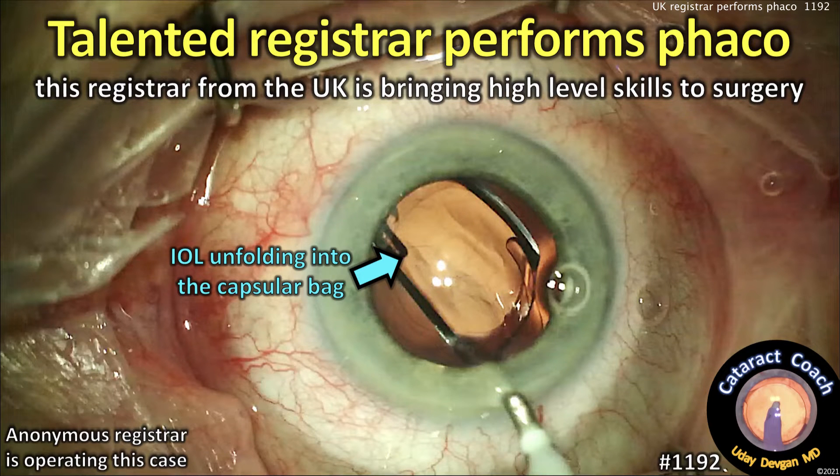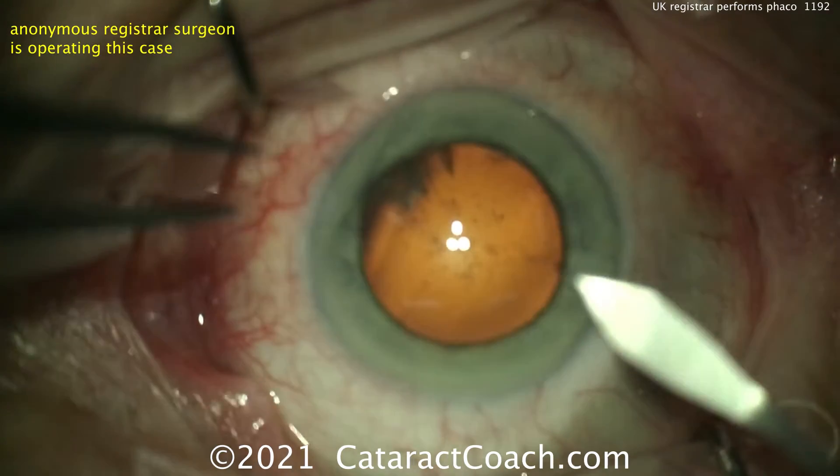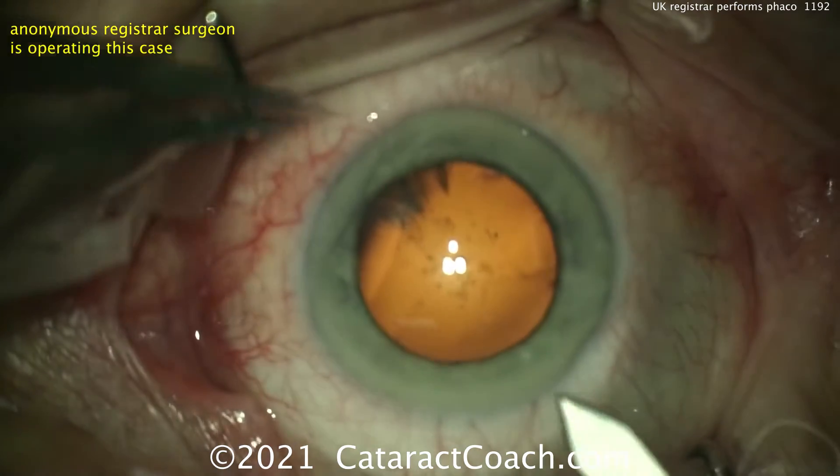CataractCoach.com. A talented registrar performs PHACO. This young doctor from the UK is bringing very high-level skills to surgery. This is a nice case to watch. I'm going to show you the whole case unedited — only about 8 minutes.